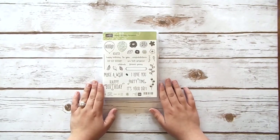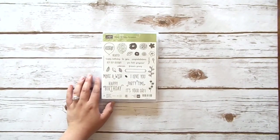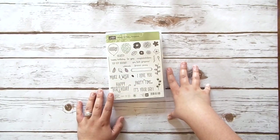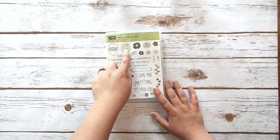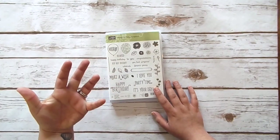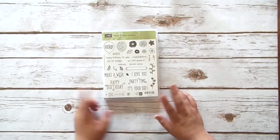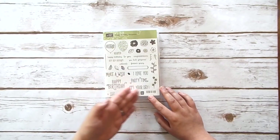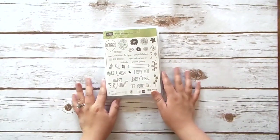This next one is the Happy Birthday Gorgeous stamp set. This comes in a bundle with some script dies, but I did not get those dies because they're not ones I feel like I would use a ton — not saying I'm never going to get them, but I didn't get them with my pre-order. I love this stamp set though. These two balloons coordinate with our Duet Balloon punch, which I do have. I also love these sentiments — the scripty words with uppercase blocky letters — and these flowers and leaves are absolutely gorgeous.